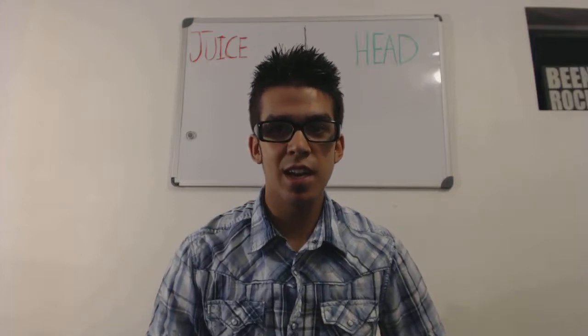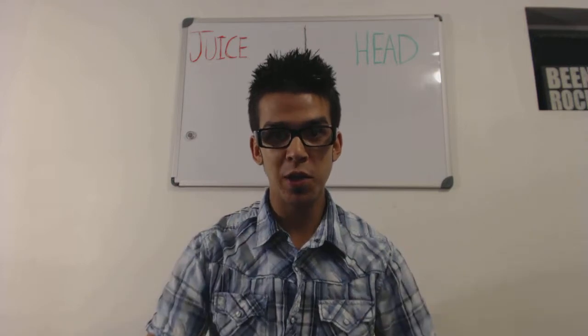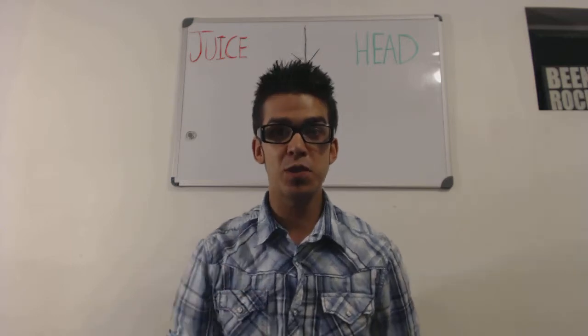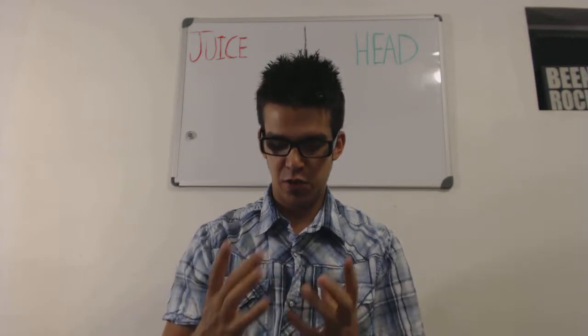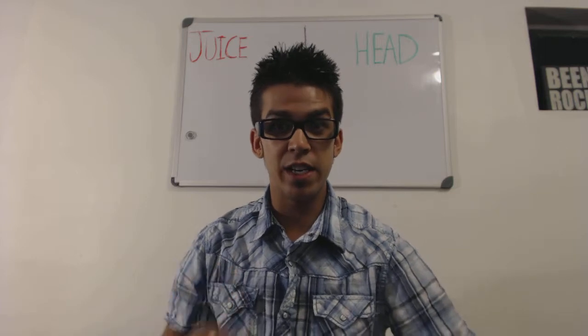Hey everybody, my name is Seth and I'm here to talk about something I do all the time that you should probably be doing — juicing vegetables. What I mean by juicing vegetables: there's a machine that you put vegetables in that squeezes out all the water and gives you a bunch of liquid with all the vitamins from that vegetable, and you drink it.